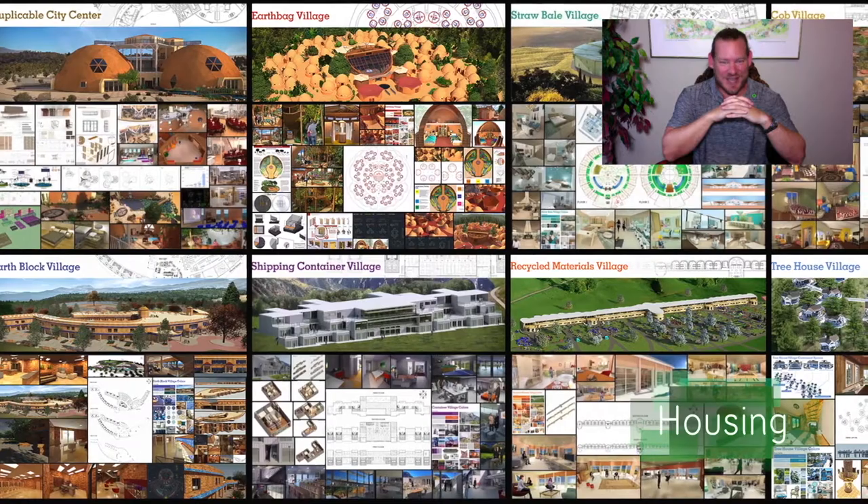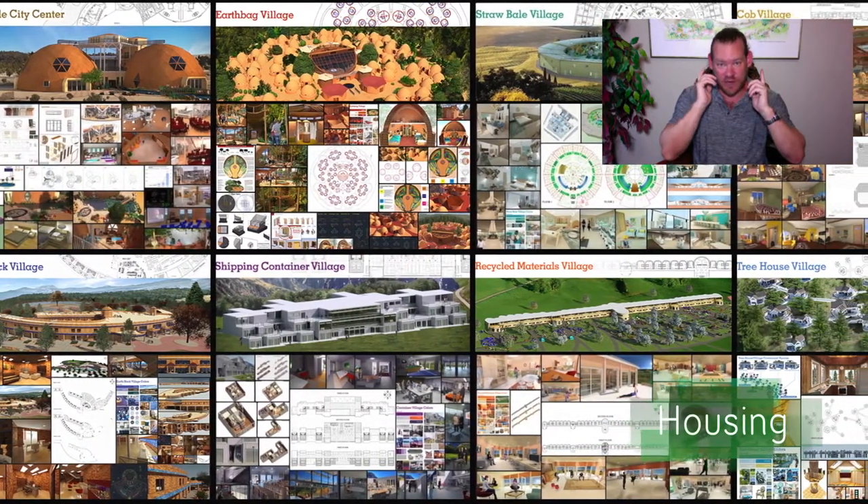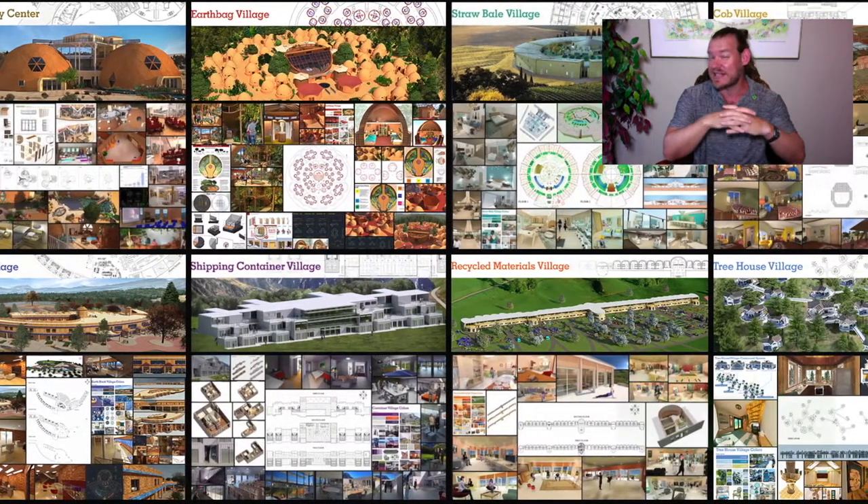My name is Jay Sable. I'm the Executive Director of the One Community 501c3 nonprofit organization. This is Weekly Progress Update number 339, September 22, 2019 edition.